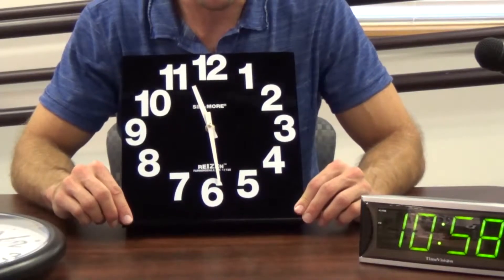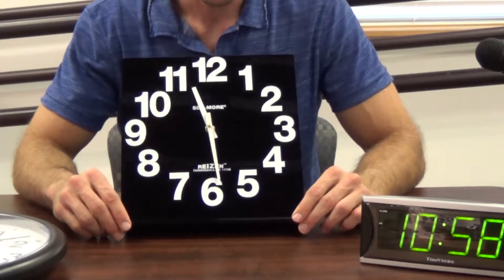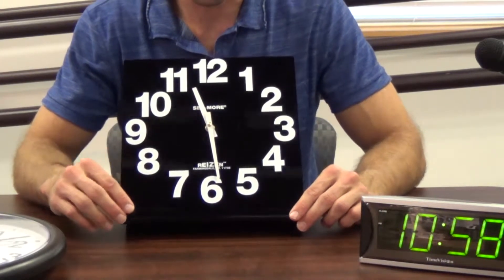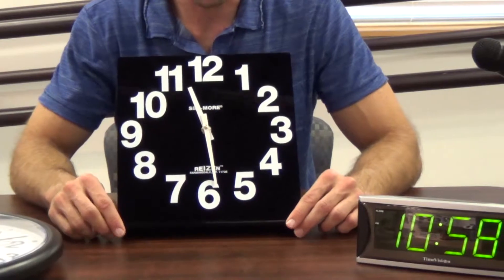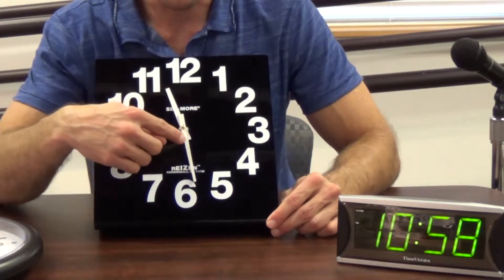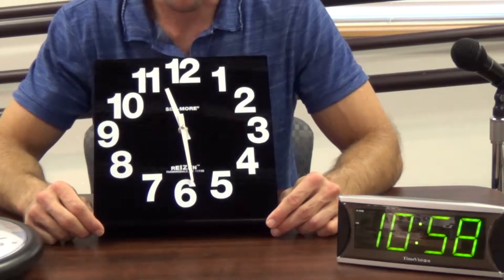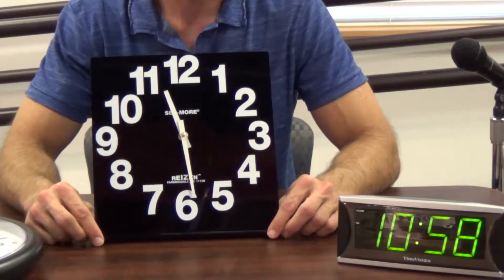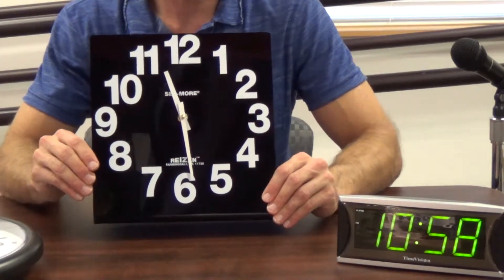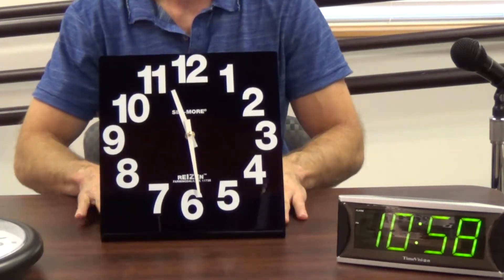This clock has a white on black contrast. Some people may see this better than the black on white — it depends on each individual's vision. The hands on this clock are white with the black background to help stand out. This clock can either function as a wall clock to hang, or there's a stand so it can sit on a table.